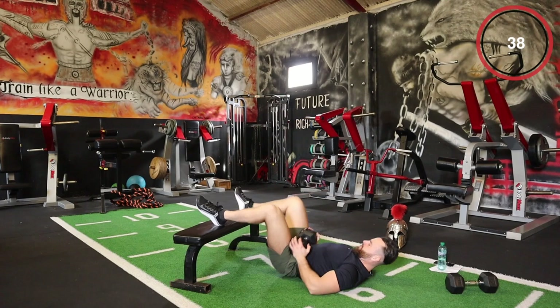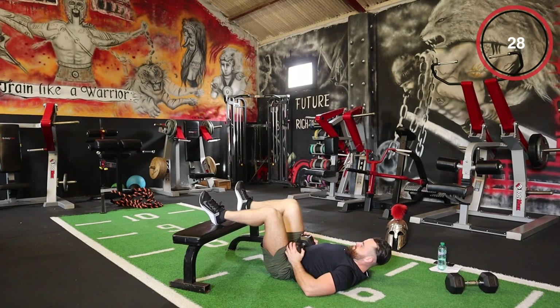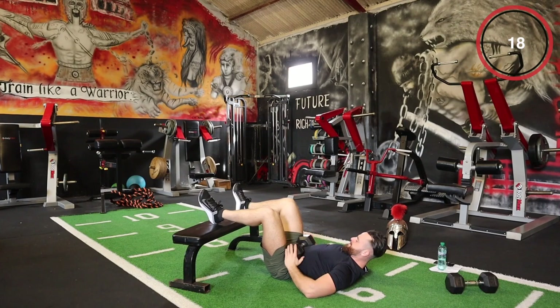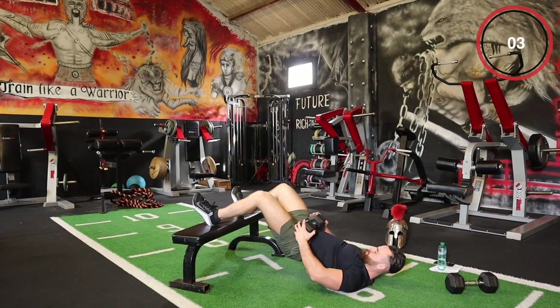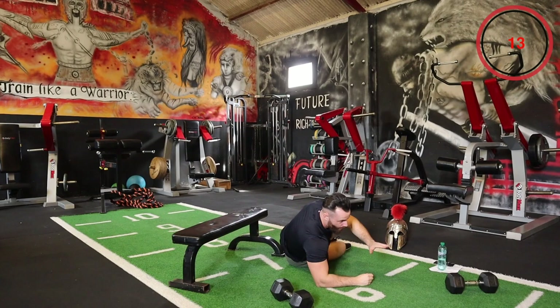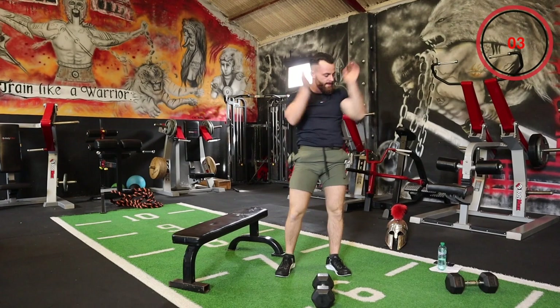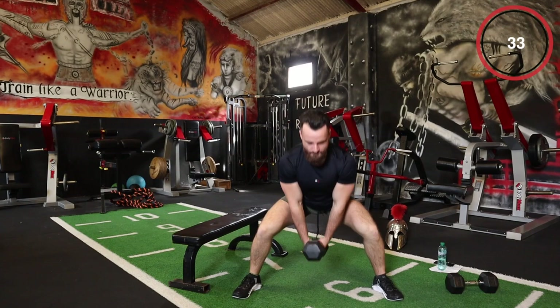Let's go, let's finish this strong. Feet elevated again — only two more exercises, two minutes left. Let's go. Do not stop, keep constant tension. Toes out to the side, wide stance — feel it in the glutes and the hamstrings. Stay low.